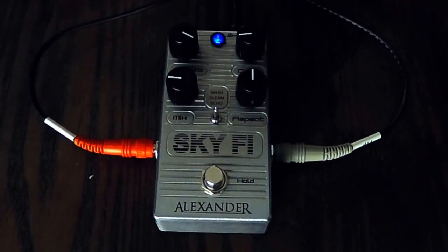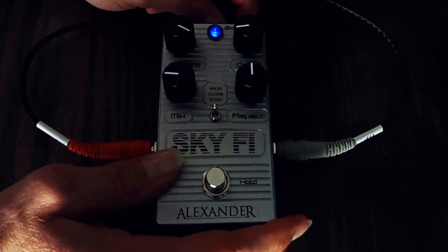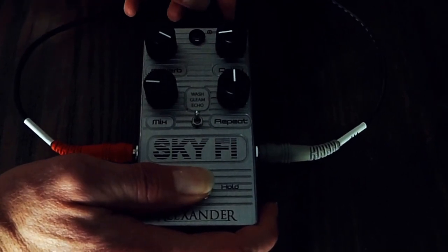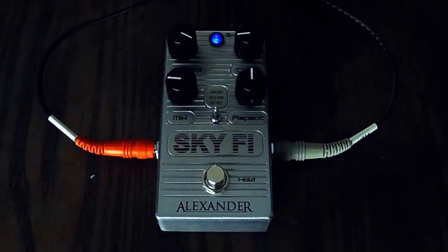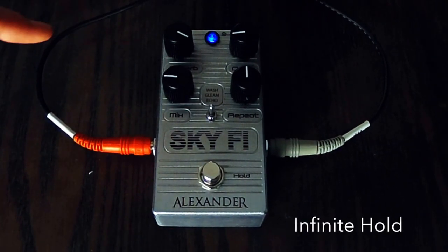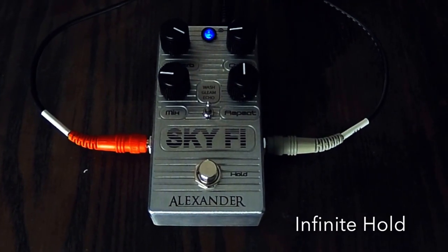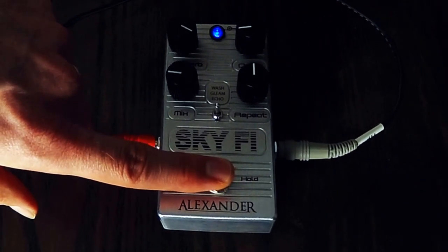Now if I want it to be in what's called infinite mode, I would unplug the pedal, disconnect it from the power source, hold down the foot switch, and plug it back in. I'm going to get five blinks — now I'm in infinite mode, which gives me something different in each setting.